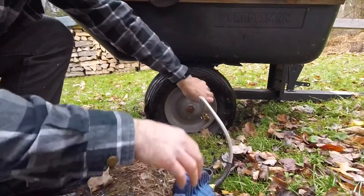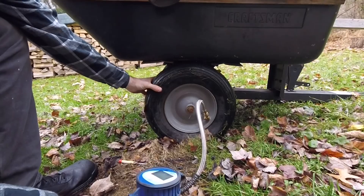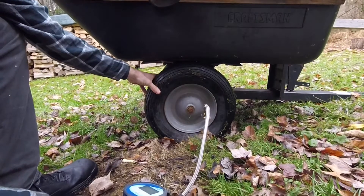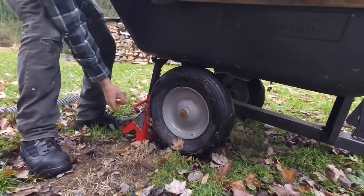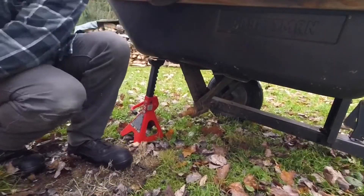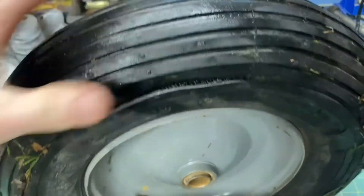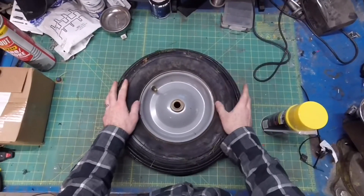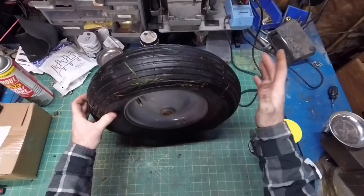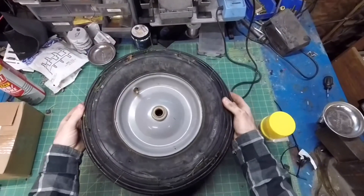All attempts at rectifying this situation go about like this. I just put this wheel on last year and it looks mint — not a single flaw or defect that might indicate any kind of leak. It's a mystery wrapped in an enigma. I've seen a few videos of people filling tires with spray foam, but none of them actually succeeded. However, they all had at least one unique clever trick, and I'm going to combine all of them in the pursuit of success.